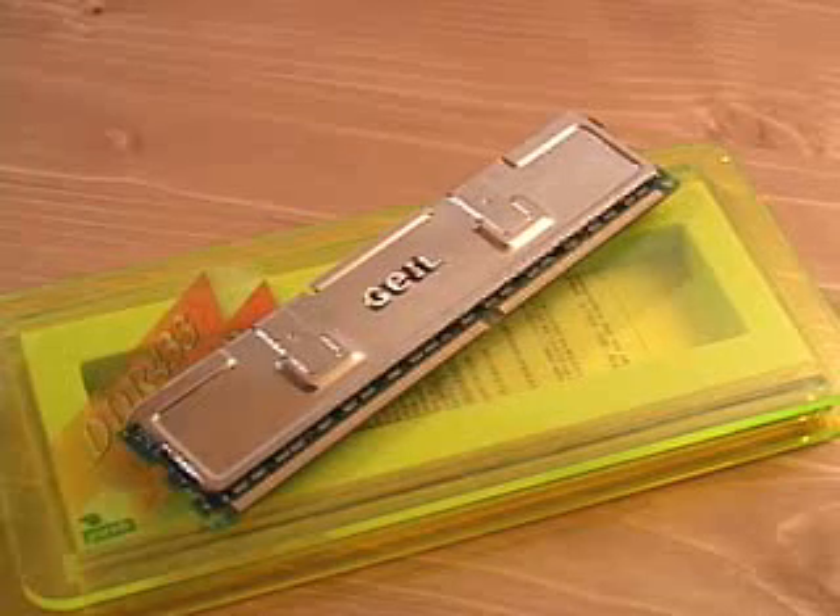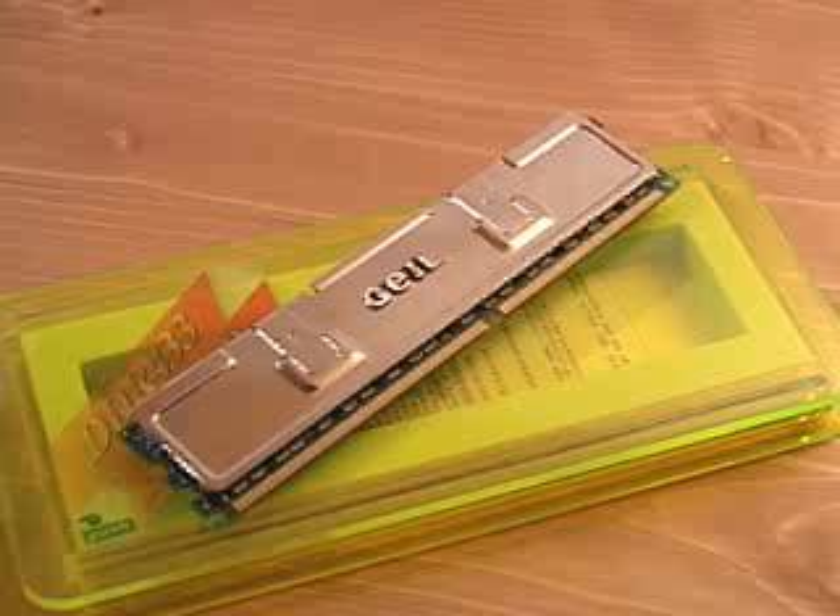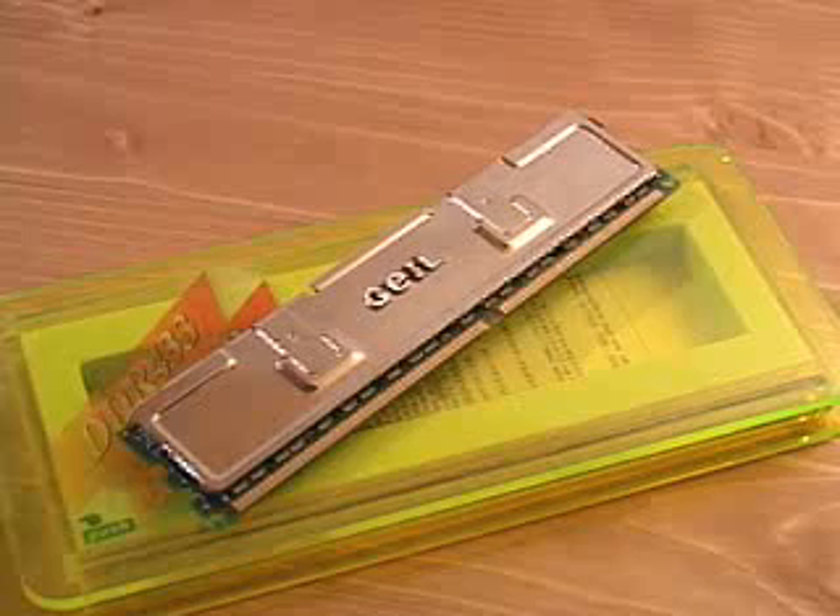This memory is 4.5 nanosecond memory. It also comes with a process known as a six-layer ultra-low noise shielded printed circuit board, which will give you stability at very high MHz speeds. This memory also has a lifetime warranty and it comes in up to 512 MB modules.